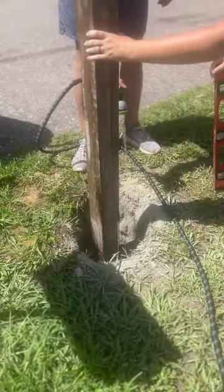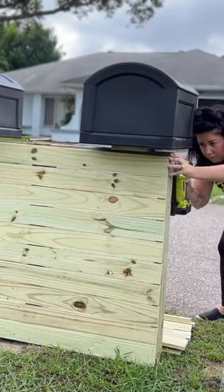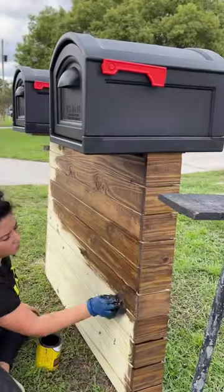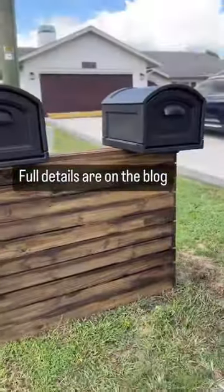Our mailbox needed to be replaced and we decided to surprise our neighbors and create a double mailbox situation with a modern slot design. It actually ended up being super easy, but I would highly recommend staining these boards first. Here's the final design — and of course, it rained right after.